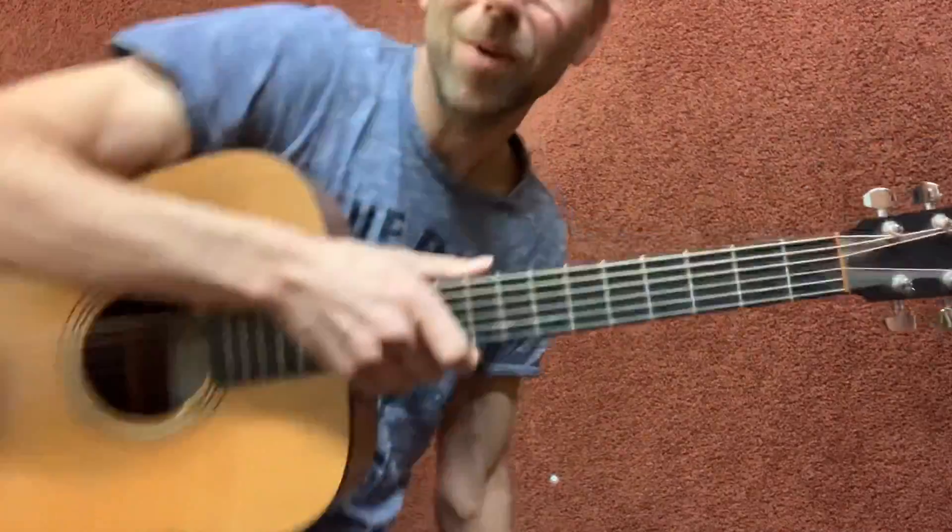Okay, let's do a close-up so I can explain and tell you all about it. Here we go, coming closer.